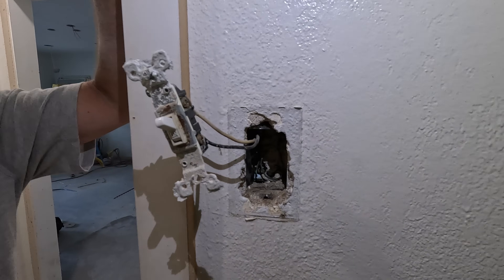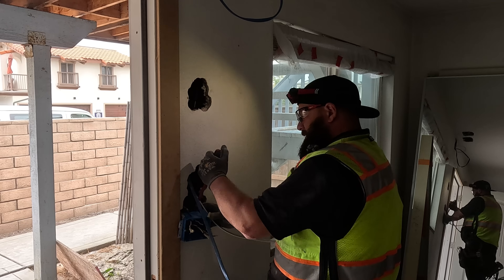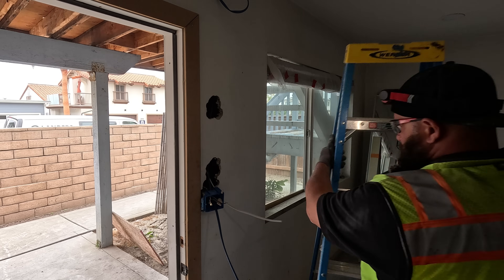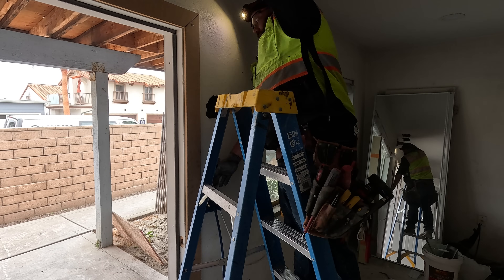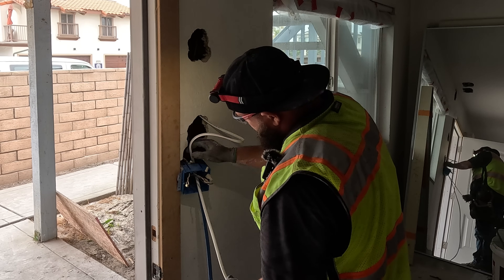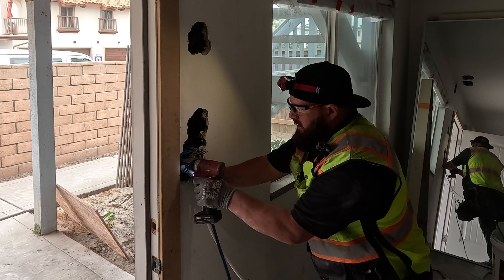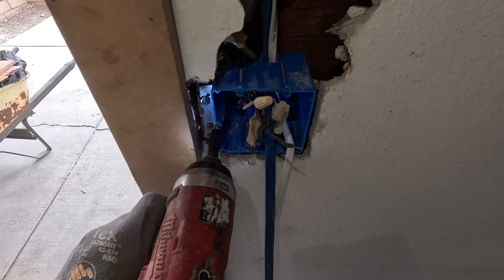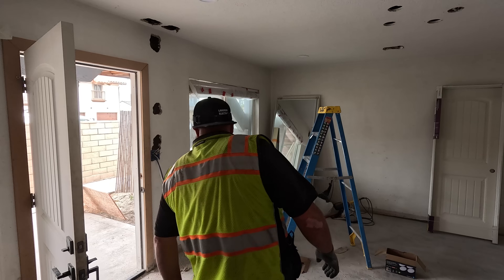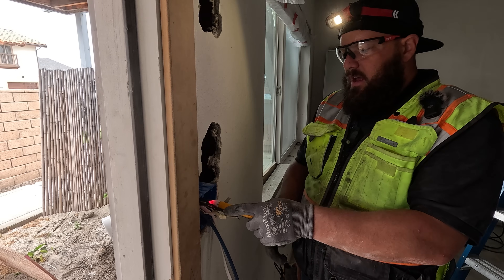I've got 3-wire out there, so you can grab a 14-3. There we go — got their slack up there. Get this one in there. Level. Dust it out to where it's flush, just like that. All right, now we'll wire it up and turn everything on. Yeah, it's hot.